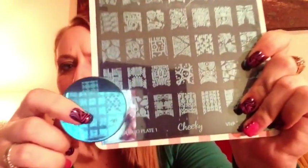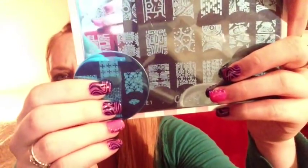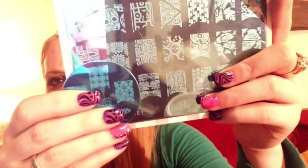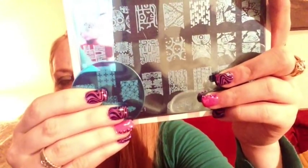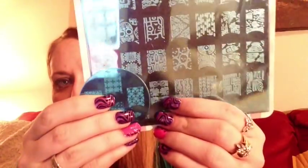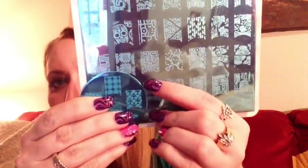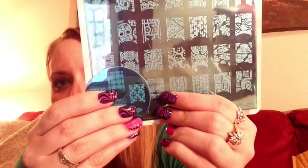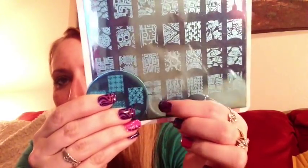Let me show you a size comparison. Here is the Cheeky jumbo plate — I'm holding that full nail image right next to a queen plate — and you can see there's substantially more image here. There's a significant amount more on the Cheeky Jumbo full nail image than on the queen ones. A lot of smaller ones like Bundle Monster or Conad also have smaller images.